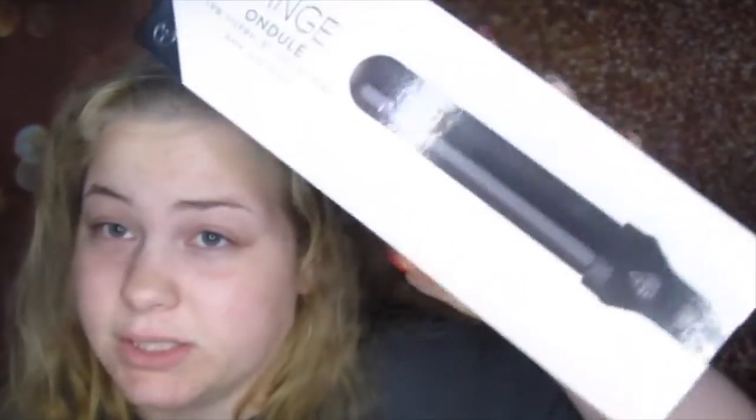If you're in need of a barrel curler, it is $25. I saw there's a whole bunch of these at TJ Maxx — at least like 50 or 60 of them — so you should definitely go pick it up. If you want to see me test it out and give you the whole review on it, keep on watching.